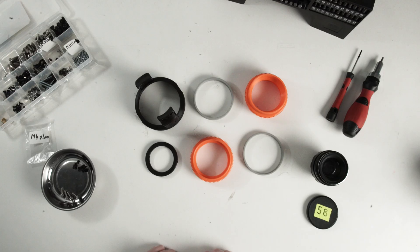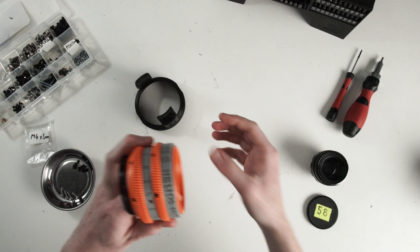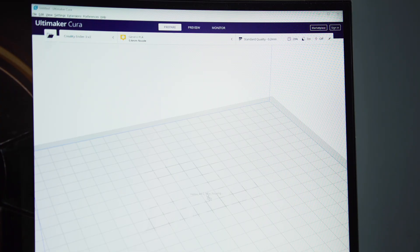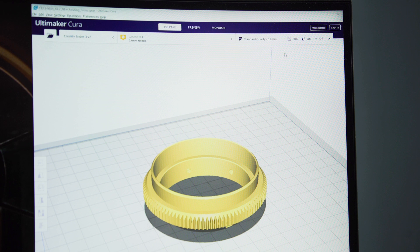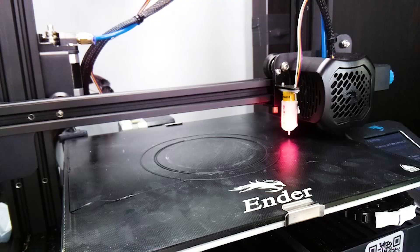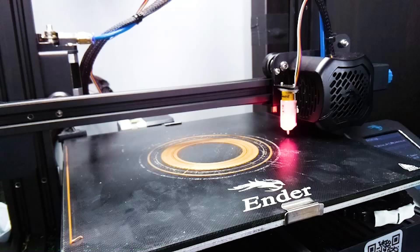The re-housing is made from six different parts which were all printed separately and in three different colours. For those of you who don't know how 3D printing works: you take a digital 3D design, select your printer settings, load it into the printer, click print, and 22 hours later all six parts are now three-dimensional solid objects.